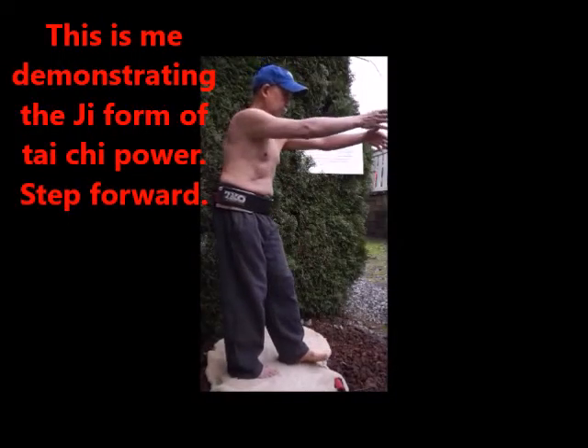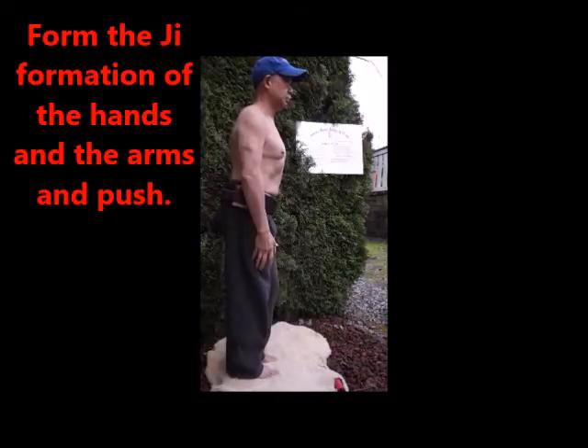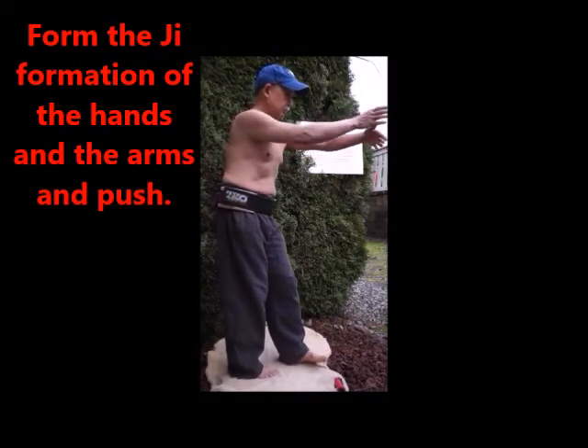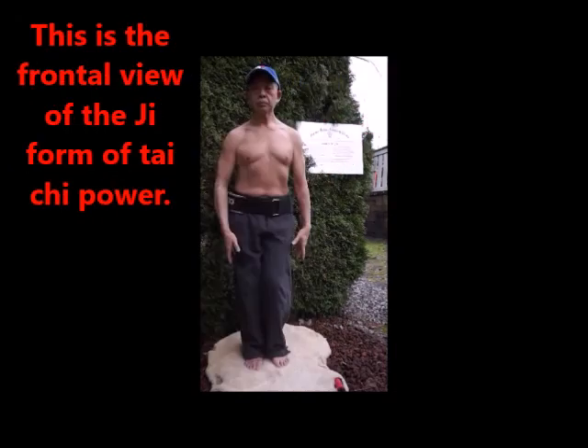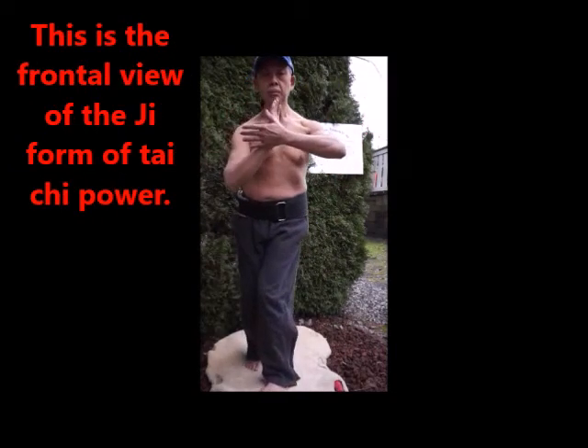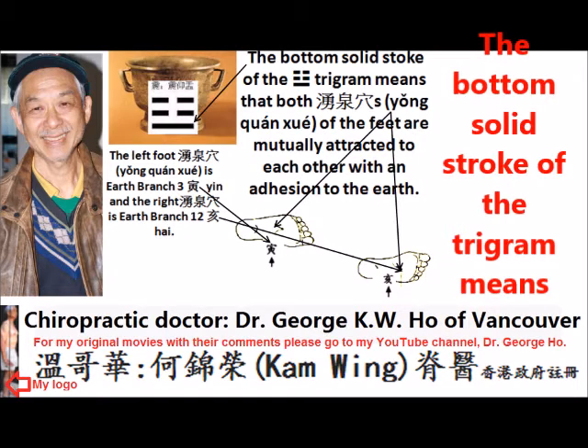This is me demonstrating the Ji form of Tai Chi power: step forward, do the Ji formation and push. This is the frontal view of the Ji form of Tai Chi power.